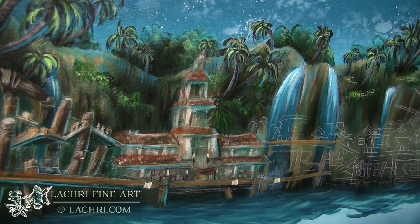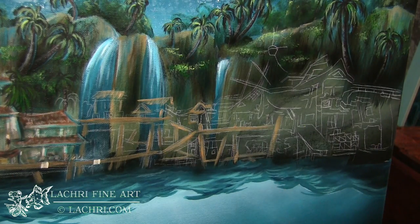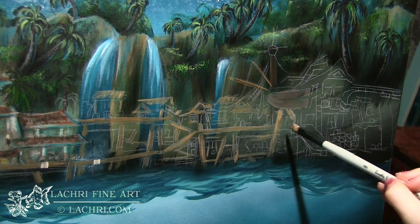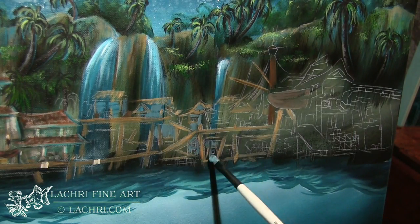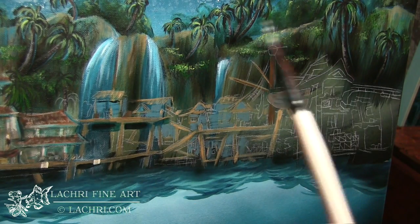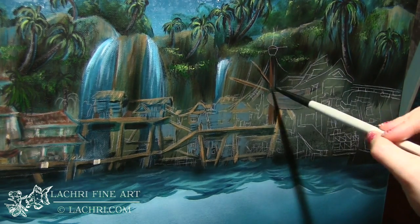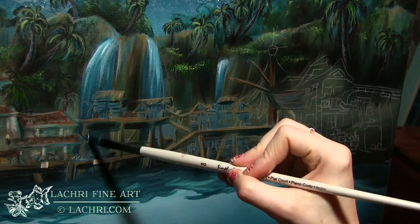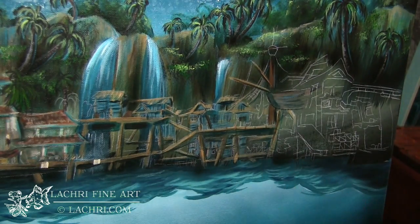I'm using the same turquoise and teal colors I used everywhere else, loosely blocking in all of the little platforms and the roofs of the buildings. As I work I'm very loose and messy — I continuously build up more and more detail as I go, and it goes through a lot of ugly stages to get to that final point.